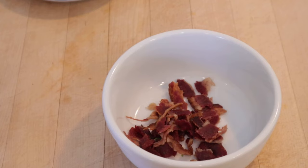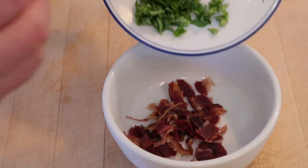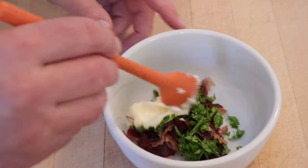Welcome to Sandwiches of History. Today, from 1001 Sandwiches of 1936, we're going to be making the bacon and watercress sandwich. I'll give you two guesses of what's in it. If you guessed bacon, you were right. And guess what? Watercress. But that's not all — mayonnaise.